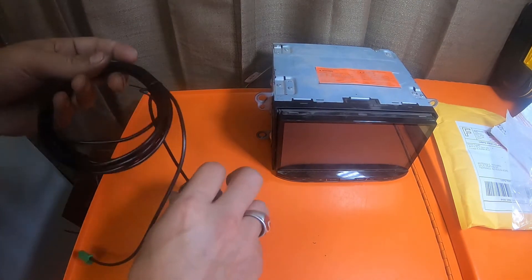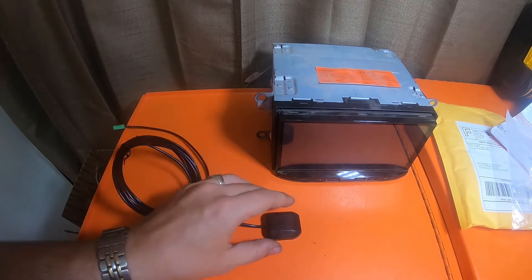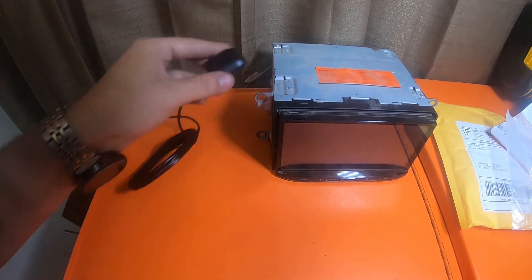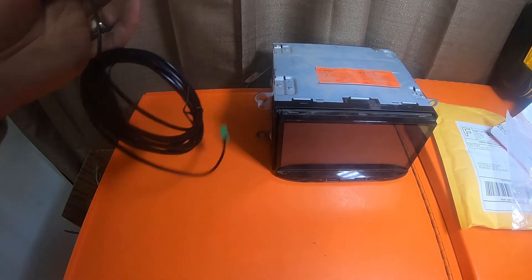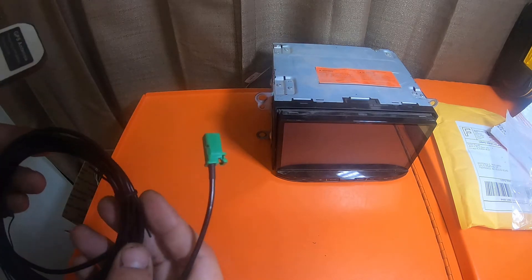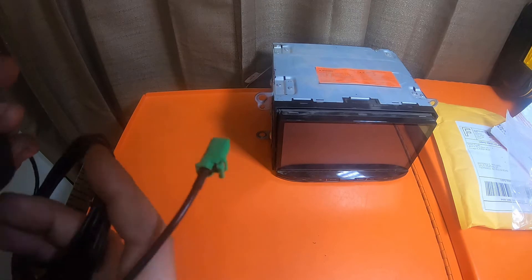This thing is magnetic too — that's pretty neat. I didn't know it was magnetic. That means the Pioneer one is probably magnetic too. I could be wrong.